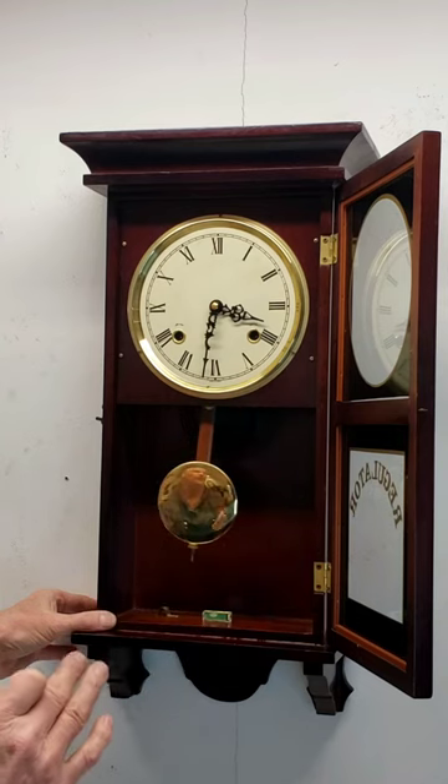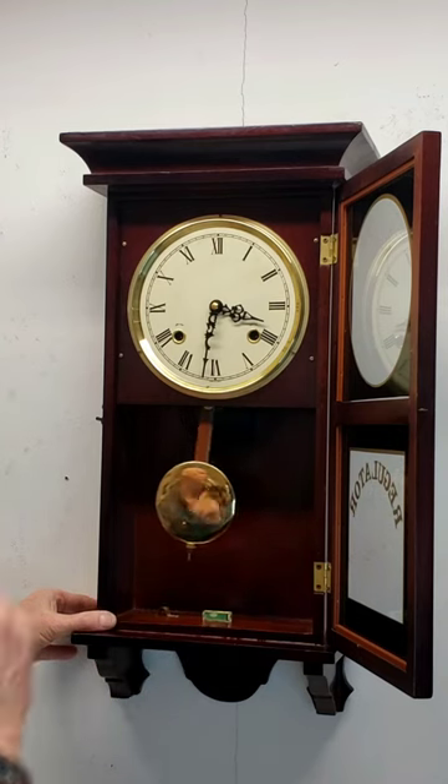This is actually a 31-day clock — I think I said once a week, but you only have to wind it once a month.